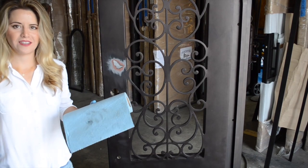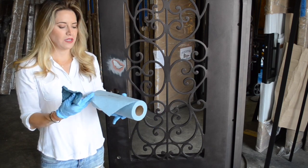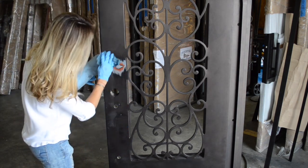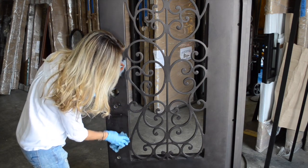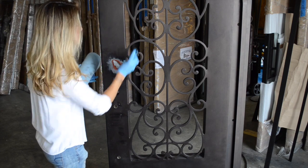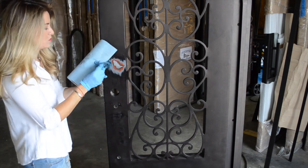Once you're done sanding, you're going to use a cloth — we suggest having a damp one and also a dry one. With the damp cloth, move along the area to make sure it's all clean and doesn't have any dirt on it, so you can proceed to the next step. First make sure it's all clean before you paint.